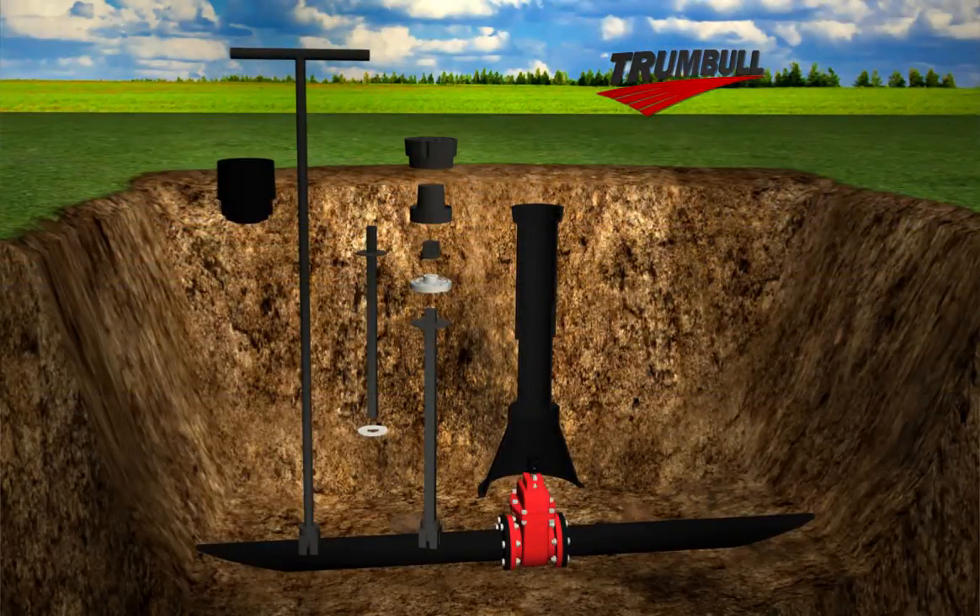With both valve and valve position indicator in the fully closed position, install the bottom half of the extension stem onto the 2-inch operating nut of the valve.